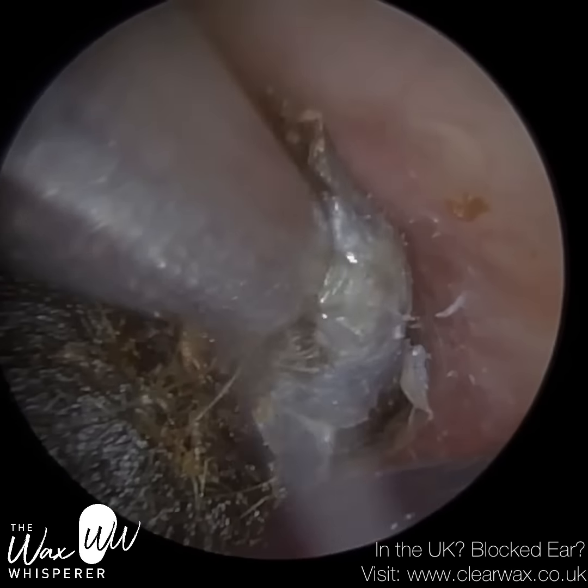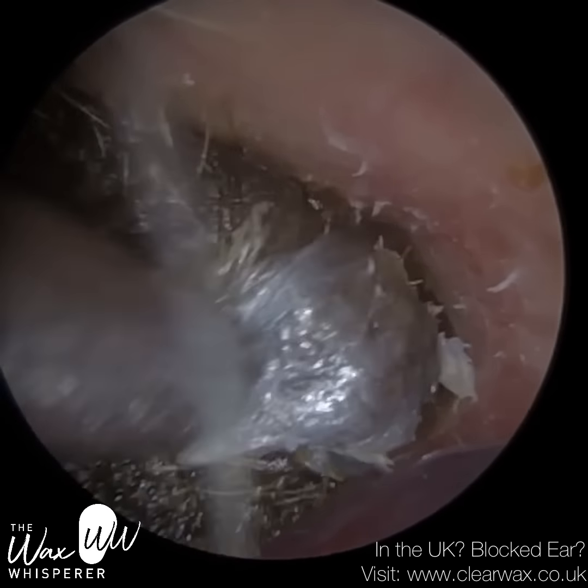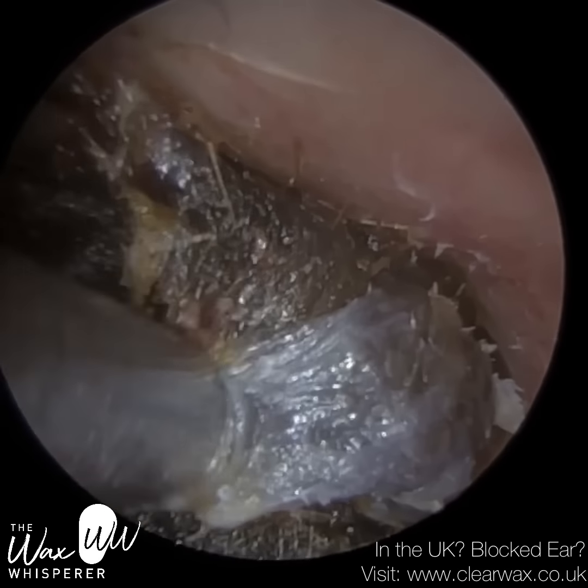We want to loosen this wax off the canal wall. You can see there's a layer of skin that's enveloped this plug of wax, which is also attached to the canal wall.